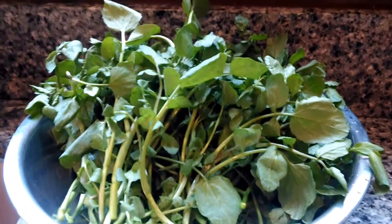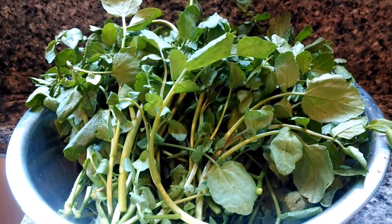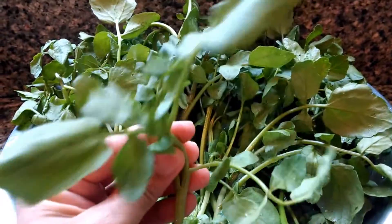Hi everyone, Kat here again. Today I'm making a very simple salad. It's called soup pak in Laos and it consists of watercress.